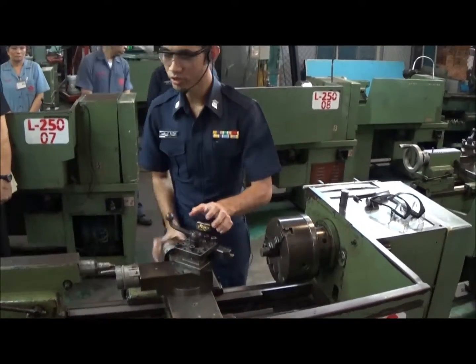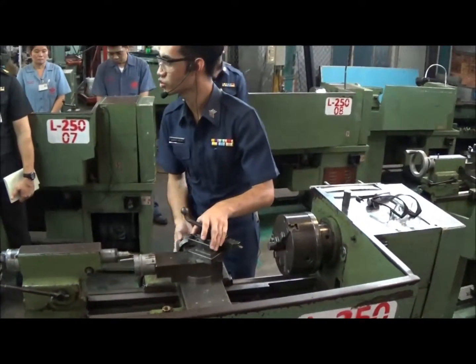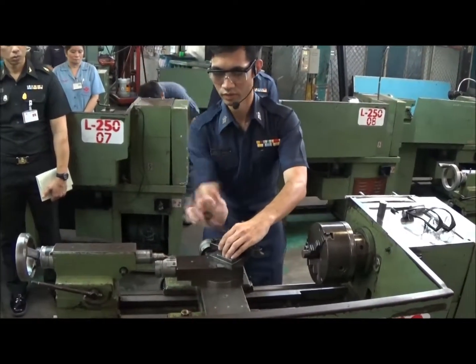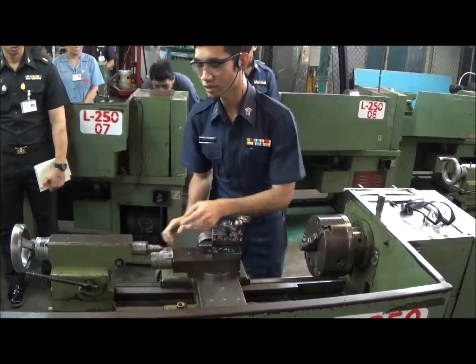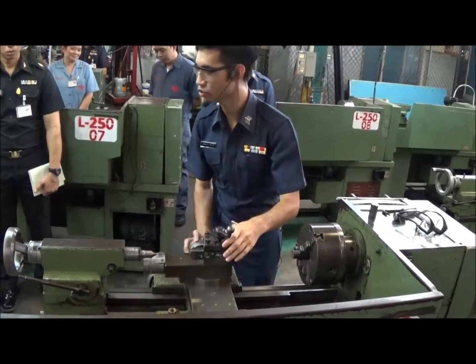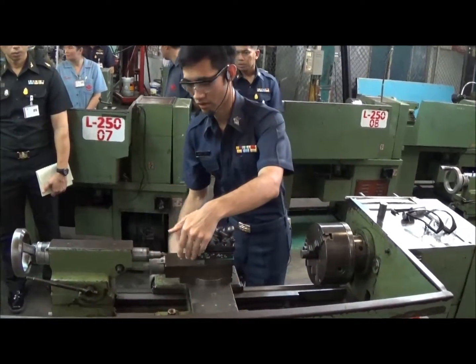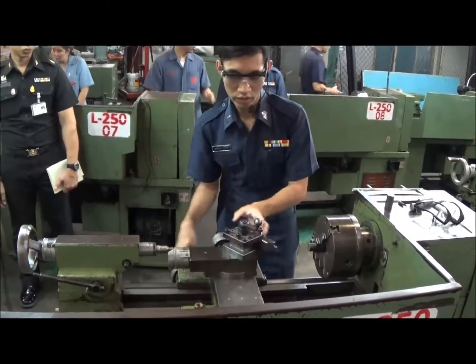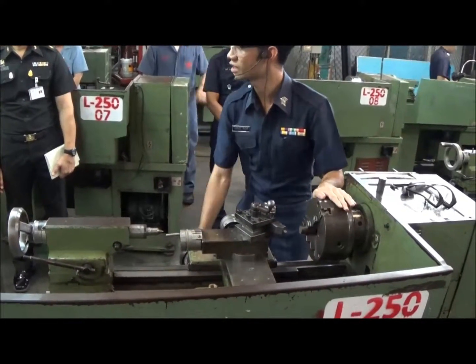Next, we should set the height of the cutting tool to the lathe axis. We use the lathe center as a gauge to set the height of the cutting tool. It's the same height. And then we move the tool close to the workpiece.